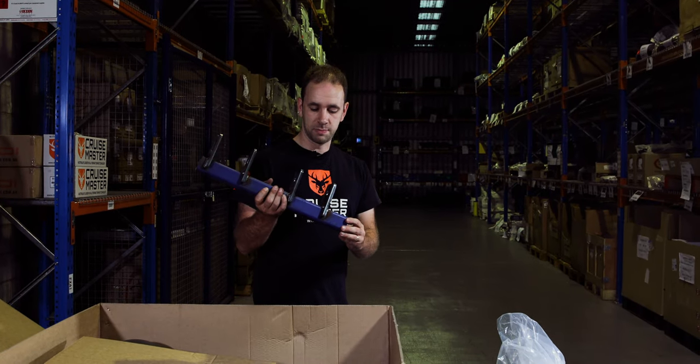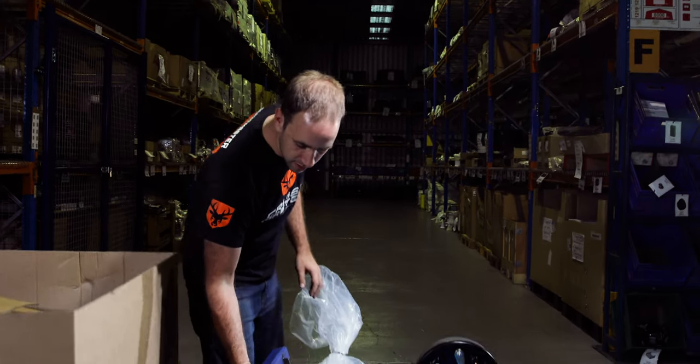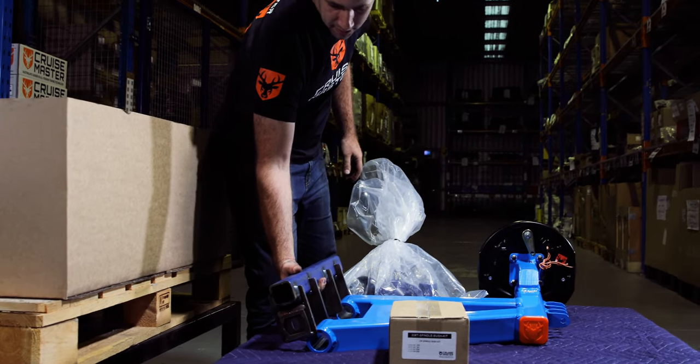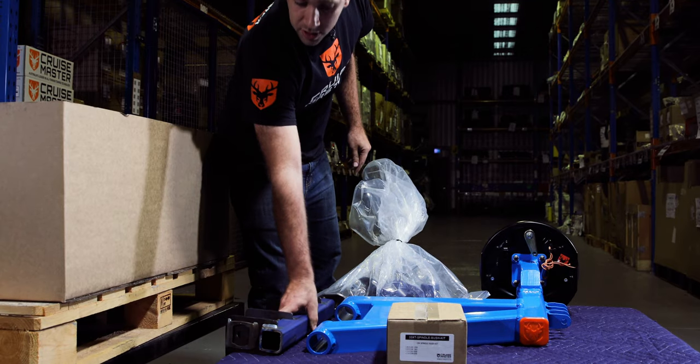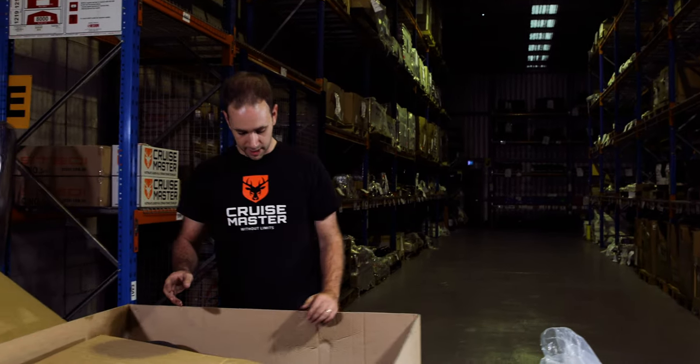We have the suspension hinge. So this is the bit which welds to the chassis that the arm pivots on. You can see there like that. Instructions for welding that on are in the installation sheets.